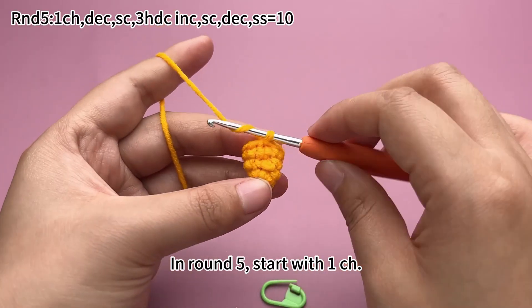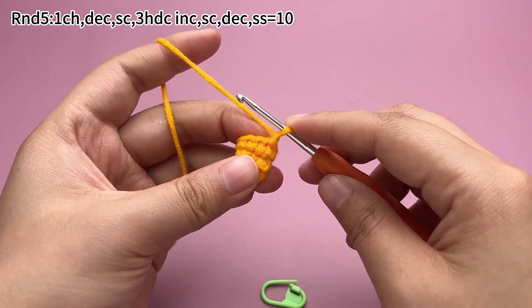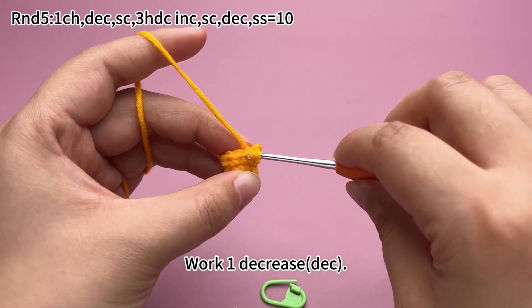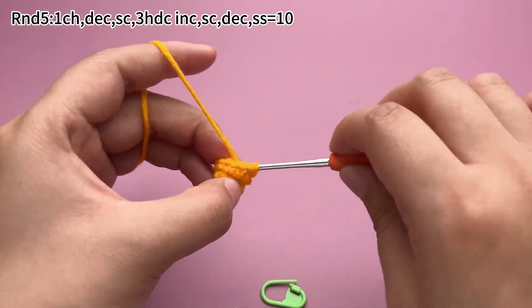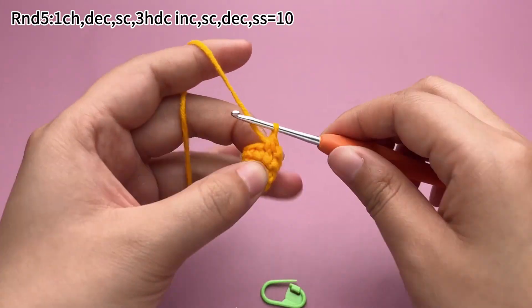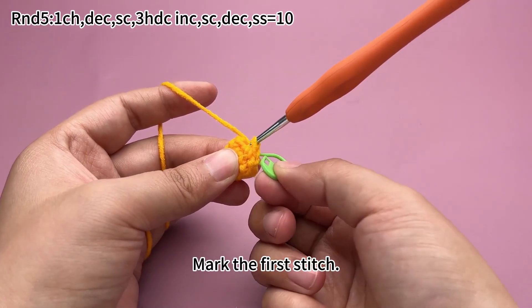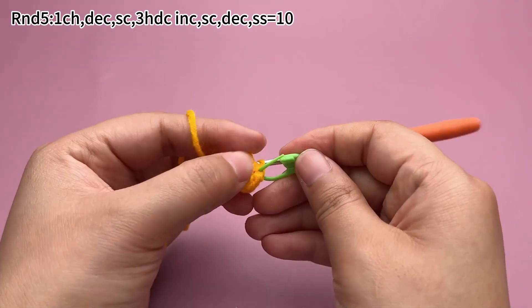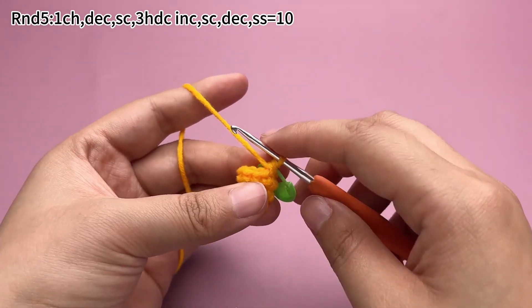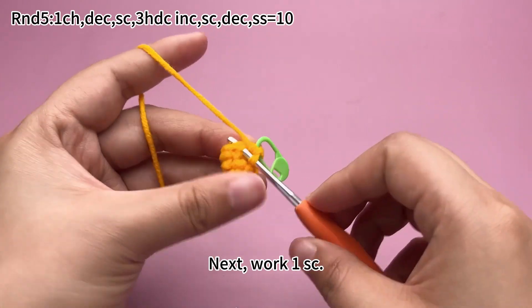In round 5, start with a chain stitch, work a decrease. Make the first stitch, next work a single crochet.